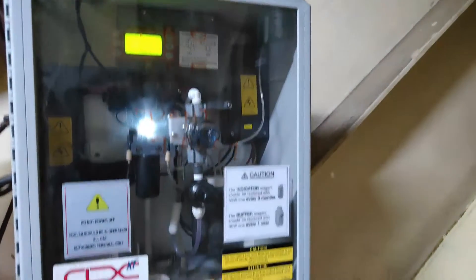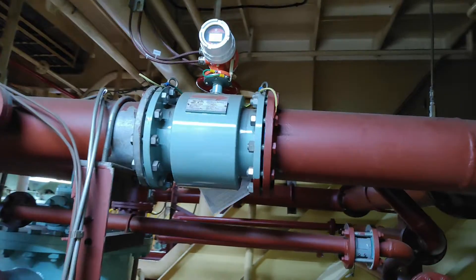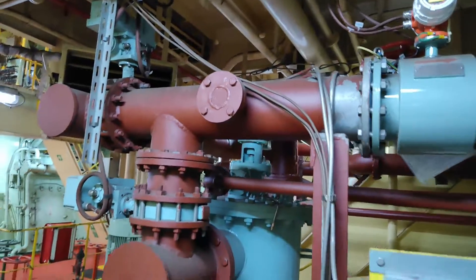This is your TRO module — the intake module — and inside you can see all the components. This is your engine room TRO monitor, and this is a flow meter present in the pipeline.